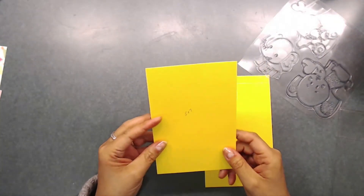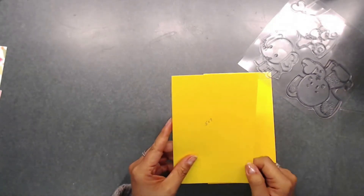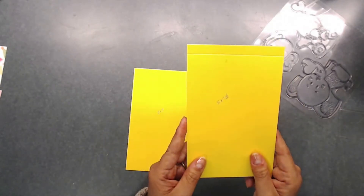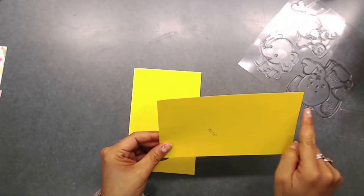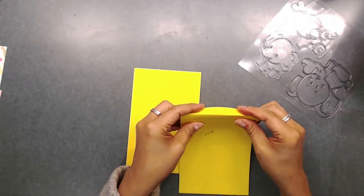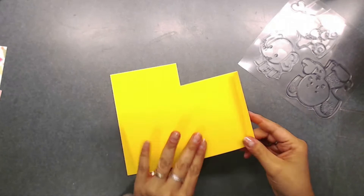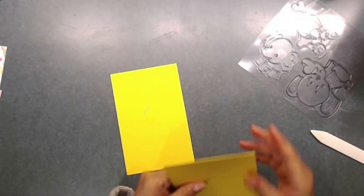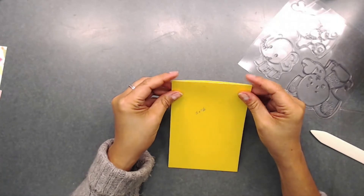The card measurements: you're going to need two pieces of paper. I just cut an eight and a half by eleven piece down. This size is five by seven, and then you're going to need one that's five by seven and a half. Go ahead and score a half inch down the seven and a half inch side, so it will be a seven inch card, and fold it over like that.